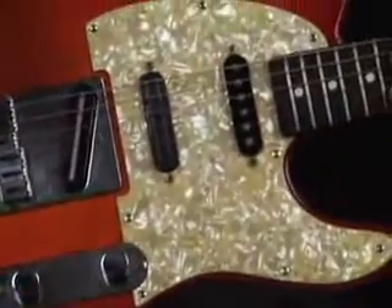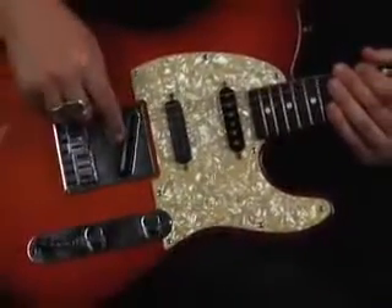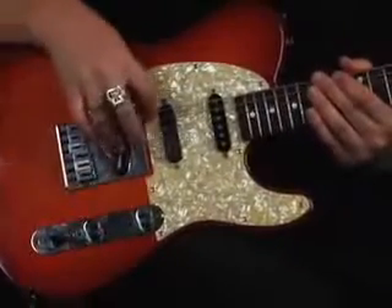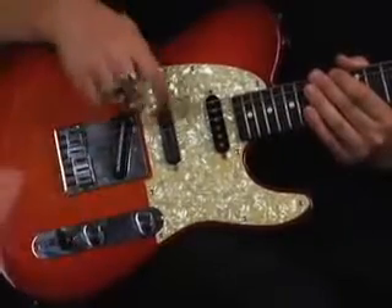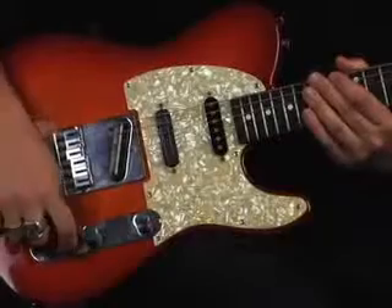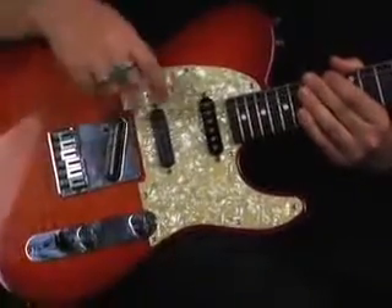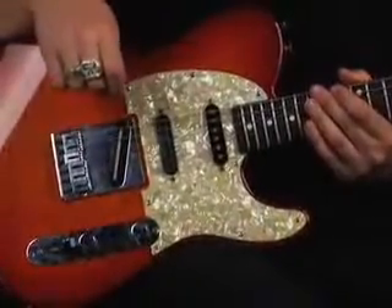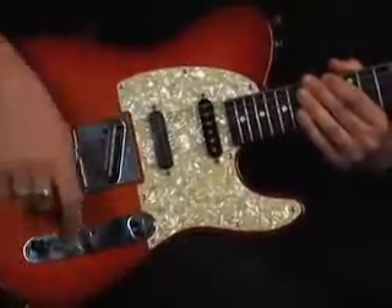With the five-way selector switch: the back position selects just the bridge pickup; position two selects the bridge and middle together; position three is just the Hot Rails pickup in the middle; position four blends the middle and neck pickups; and all the way forward is just the neck position.